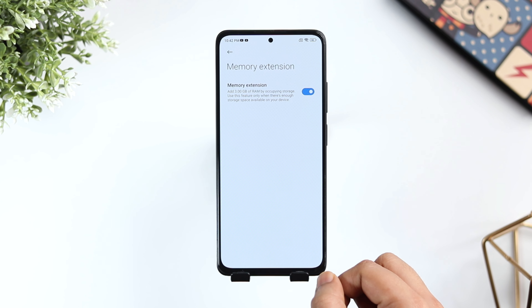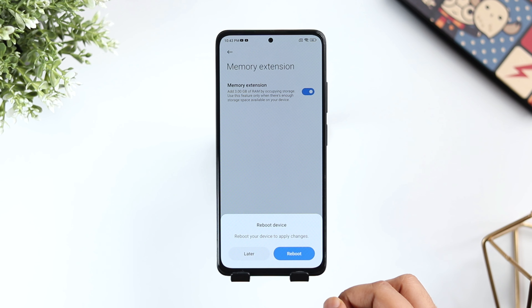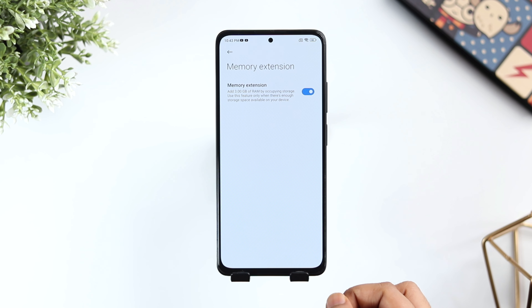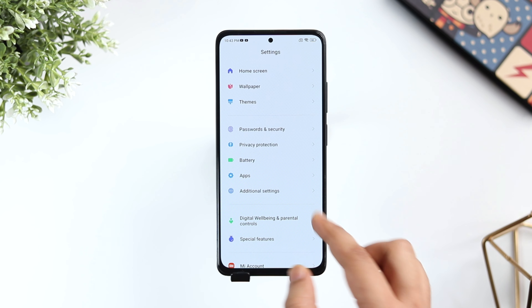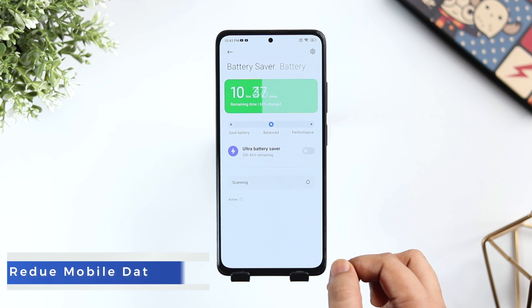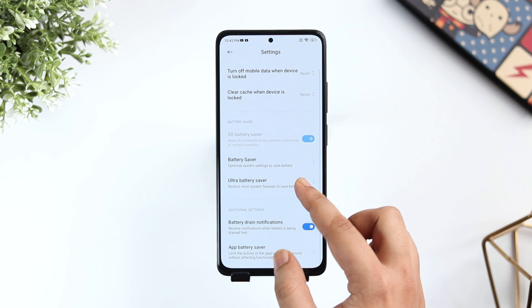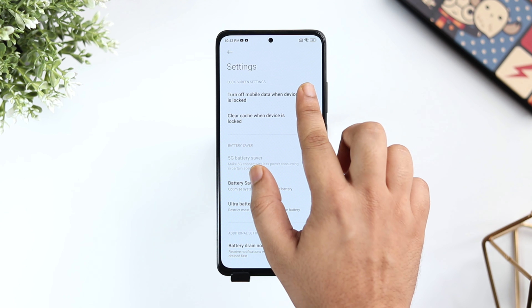If you go to Additional Settings and then select Memory Extension, here you can enable or disable this feature. It basically adds 3GB of virtual RAM by occupying the internal storage of your phone. You can use this feature if there is enough storage available on your phone. It definitely improves the overall performance, but if you don't have enough space, I will suggest you to go ahead and disable this feature.